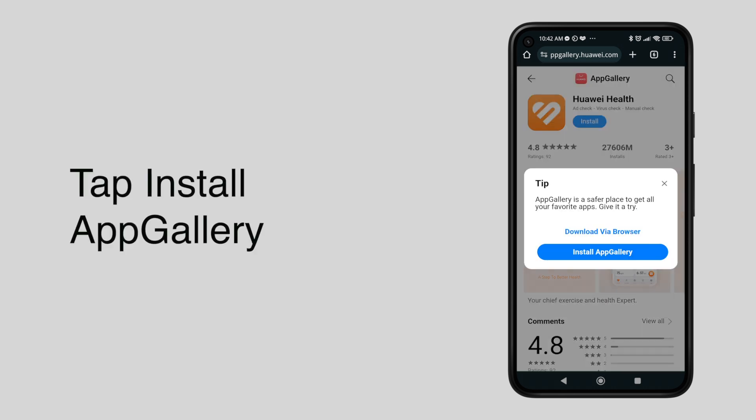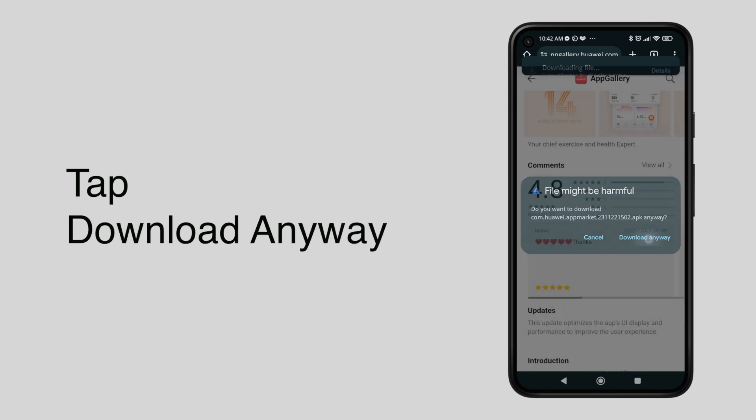Now tap Install. When you see this pop-up, just tap Install App Gallery, then tap Download Anyway.